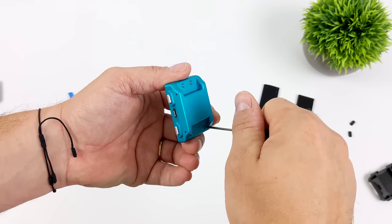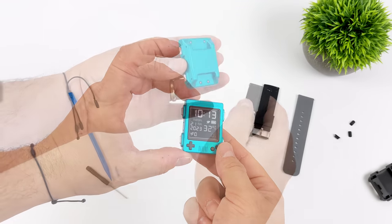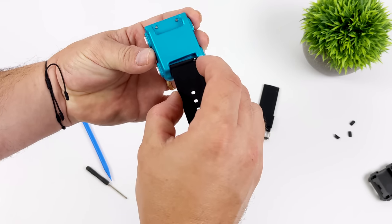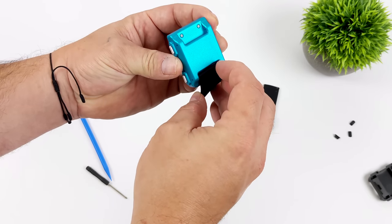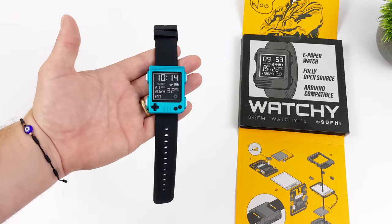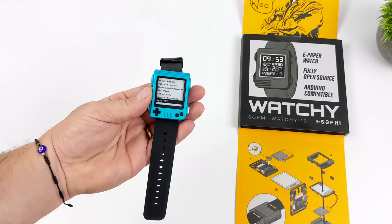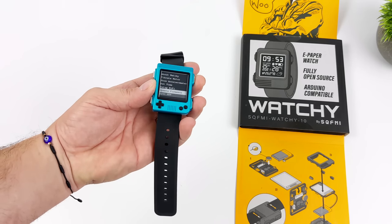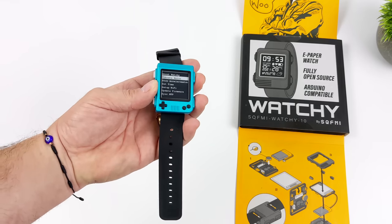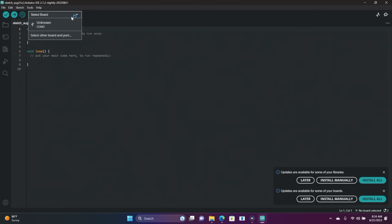It looks really good, and like I mentioned, I definitely want to add a new watch face. There's several to choose from over on their website, but since we've got kind of a Game Boy inspired case here for the Watchie, I wanted to do a Nintendo or Game Boy inspired watch face. There are a couple to choose from on their website — they've got Tetris, some Pokemon stuff, and you can actually connect directly through their web portal.